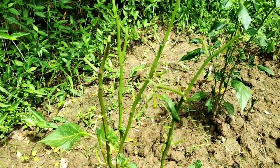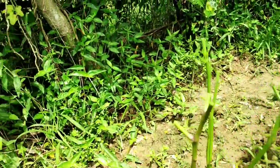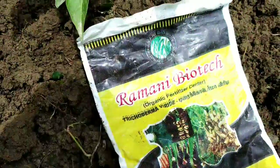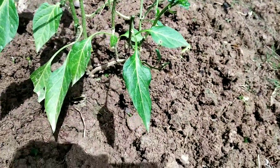After pruning, I need to dig the root zone area of the plant. I am going to apply Trichoderma viride at a rate of 10 grams per plant.